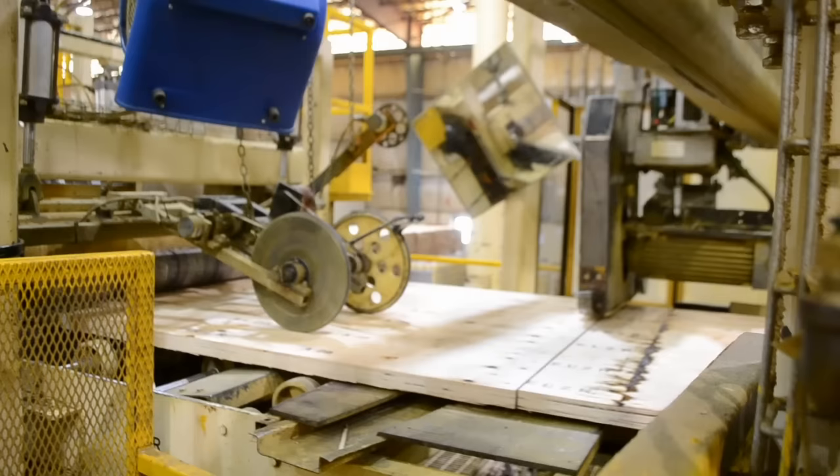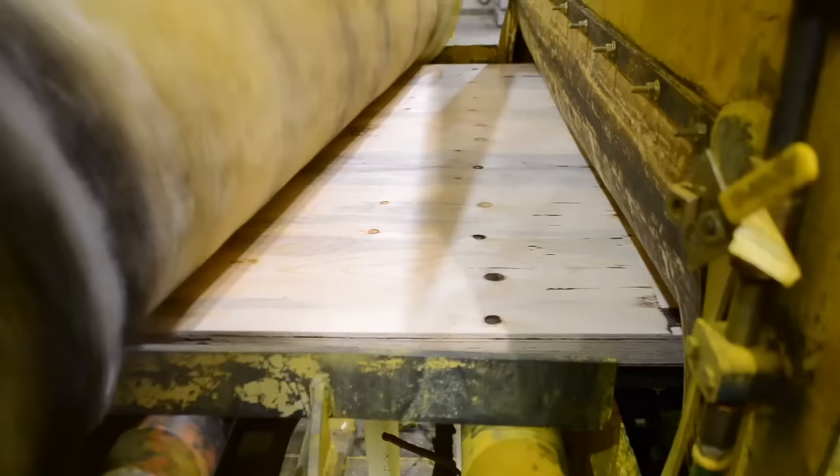Depending on customer needs, the boards are cut into lengths from 60 feet down to 20 feet. The press produces 3.6 million cubic meters of LVL annually.